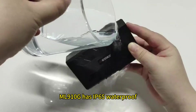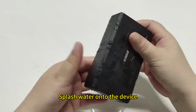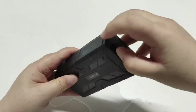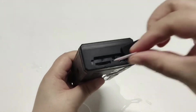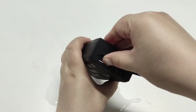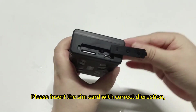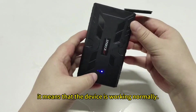The L910G has IP65 waterproof and can operate normally even in harsh environments. Splash water onto the device. Please be careful not to soak the device in water, then insert the SIM card to test whether the device works. Now let's insert the SIM card. Please insert the SIM card in the correct direction. If the signal light is on, it means that the device is working normally.